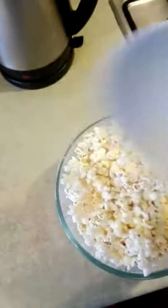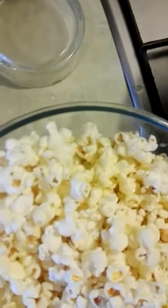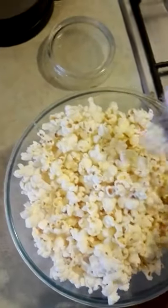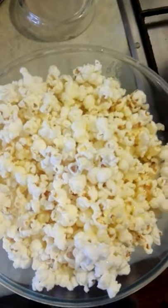We have our butter, which has been melted in the microwave for a minute, which we are going to add to the popcorn. Then we're going to add a spoonful of sugar to help the medicine go down. Here we go — the perfect movie snack. And it's taken about five minutes in total. Have a go at home.